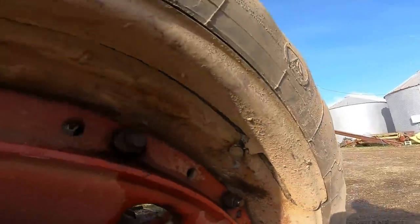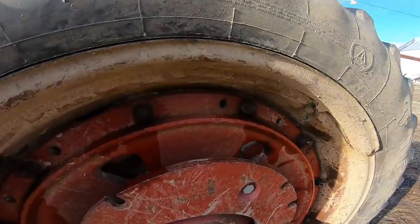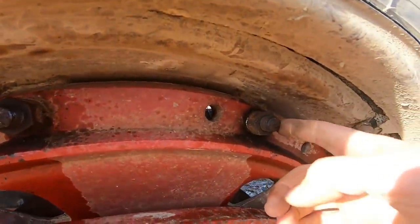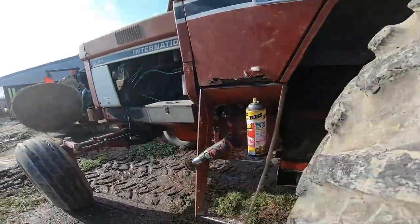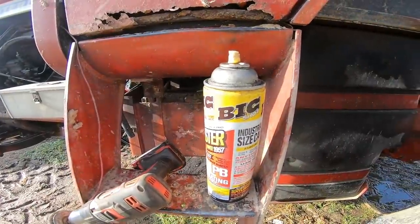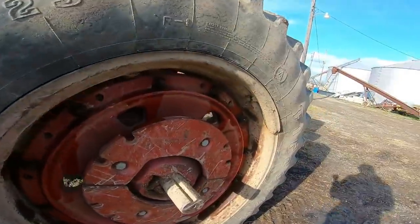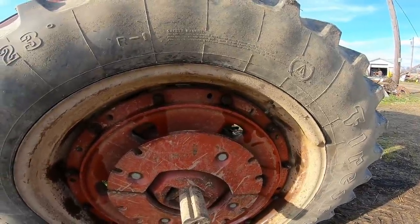Yep, still cracked. So to help the tire place with their incompetence of dealing with these wedges and bolts, I went through with the wire wheel, cleaned off the rust and the dirt, and then put some PB Blaster on all of them. So far, I've broken eight of the 12 loose.